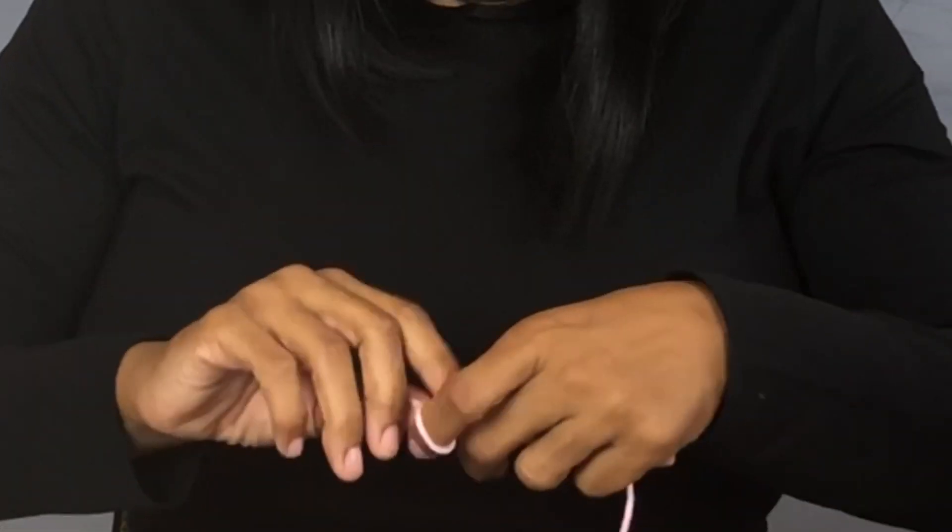In this video I'm going to show you how to crochet a breast cancer awareness ribbon. Hi, I'm Diep and welcome to Turtle Creativity where we make crocheting easy. For this project you will need some pink yarn, a crochet hook, scissors, and a yarn needle. Let's get started.